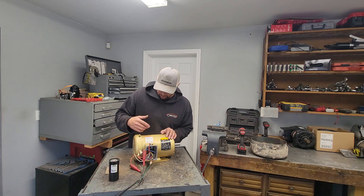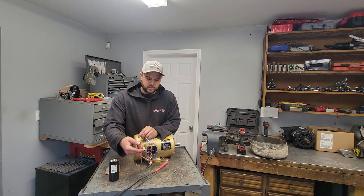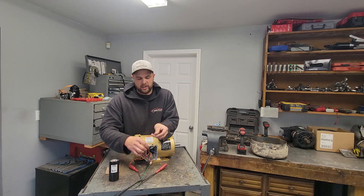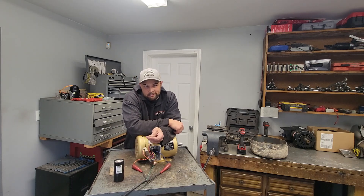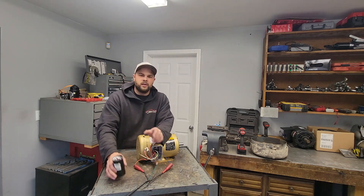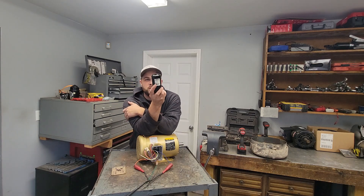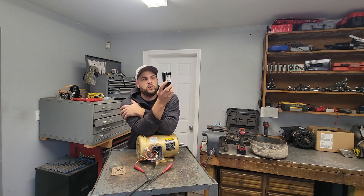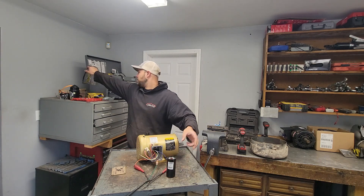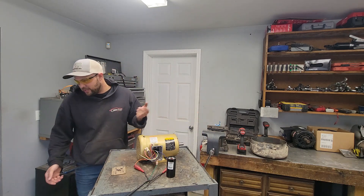I'm going to leave it at 460 — it doesn't matter for now. So I've got three legs of power, just like a three-phase motor: 220 across the two terminals, 120 and 120, and then one leg I don't have a power wire for. Ground is hooked, we're good there. Now, for a start capacitor — this is a 3-horse motor — I'm going to use a 216 microfarad capacitor, rated 216 to 259 microfarads.